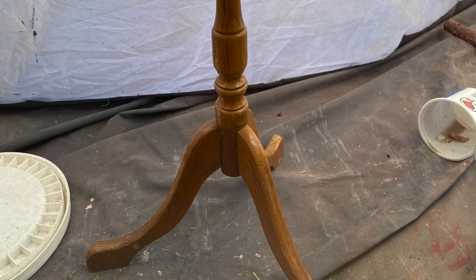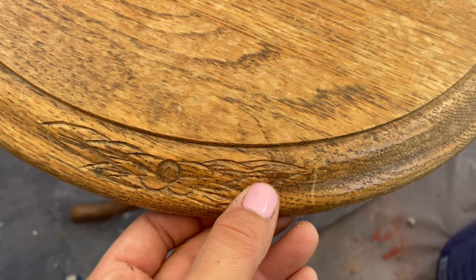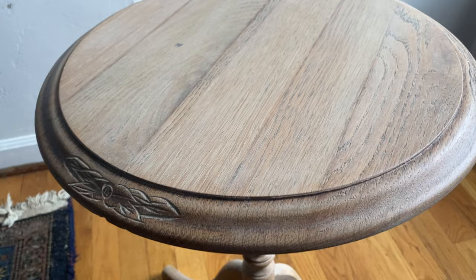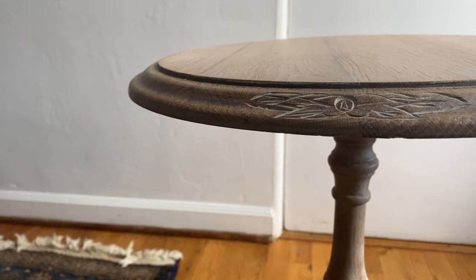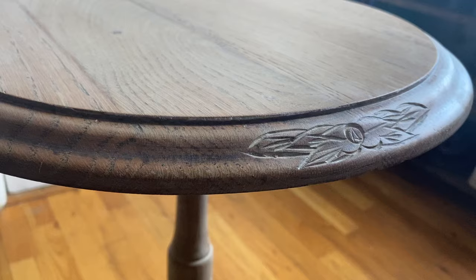This video is short and sweet, so make sure to hit subscribe if you haven't already. Here's the reveal — here is the before: it is worn out, outdated, and very yellow; the finish is coming off and it just doesn't look very good. And here is the after. I think this has a nice kind of beachy vibe — this bleached look is very popular right now. I love that you can see the wood grain really nicely, and I like the little accent of the flowers and the way they've absorbed the paint.